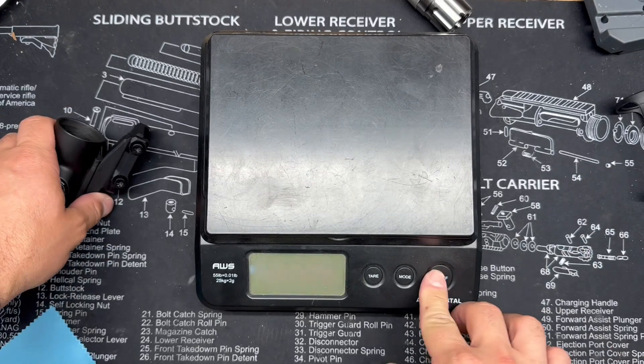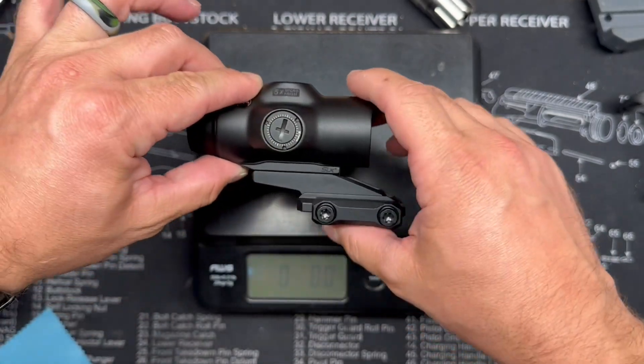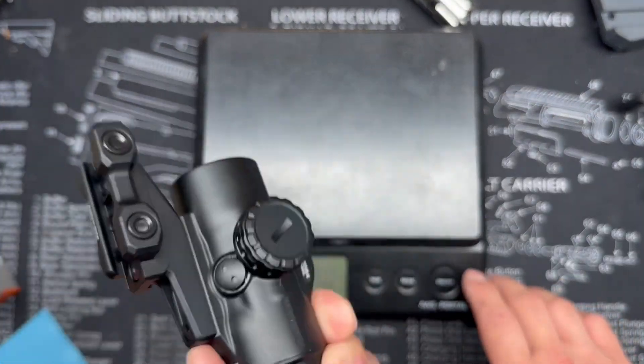I've got the scale out because I know somebody's going to ask how much this weighs. In factory configuration with the mount, we're looking at 9.2 ounces — pretty reasonable for 5X magnification.